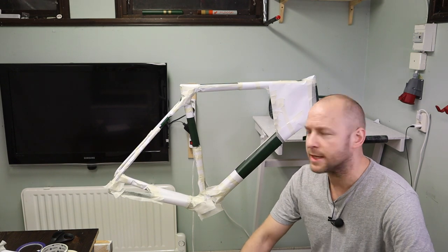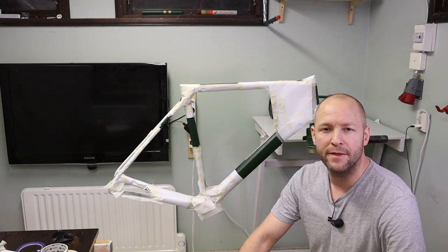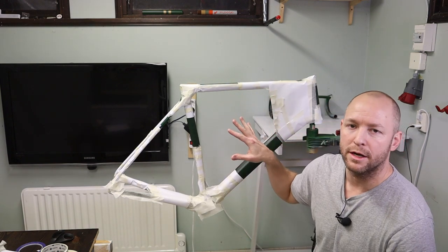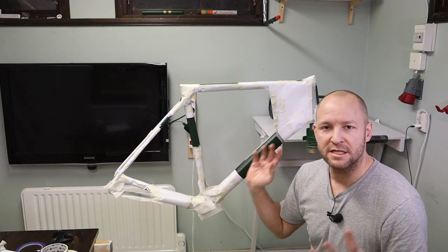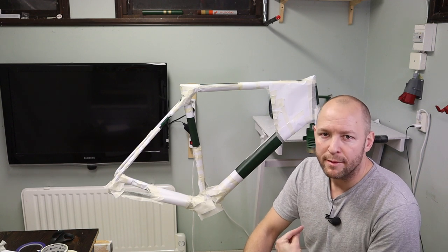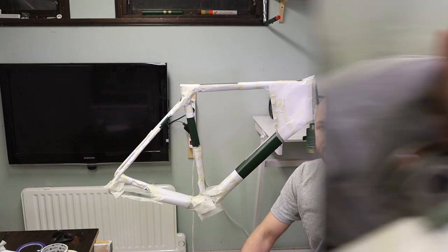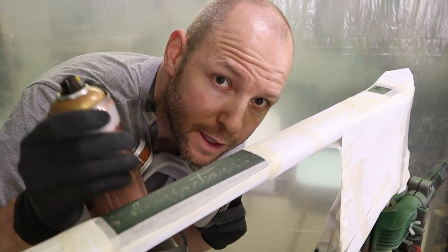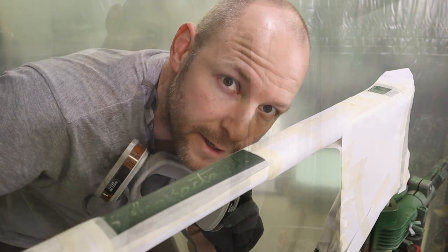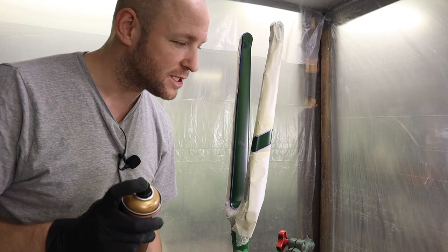I've masked up the frame as well as I can. It's not very beautiful, but that's not the point — this is beauty in the making. I've covered everything I don't want paint on, just to make sure there's no overspray anywhere that isn't supposed to be gold. When you're more experienced, you probably don't have to mask this much, but as a beginner I'm taking the safe side. Let's hit the paint booth. I'll give it a very light first coat, then a slightly heavier coat, and we're done. Now we're gonna hit it with this beautiful metallic gold.